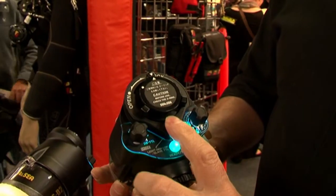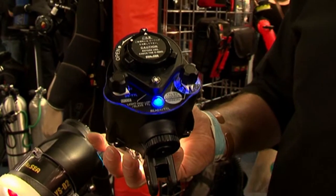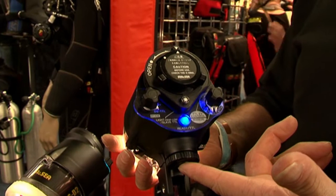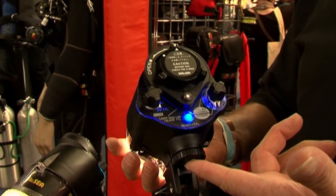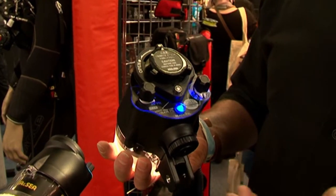We can also push and hold down the modeling light button and the colour changes to dark blue. That now allows us to use the older DSTTL mode so that it's compatible with pretty much most cameras on the market.